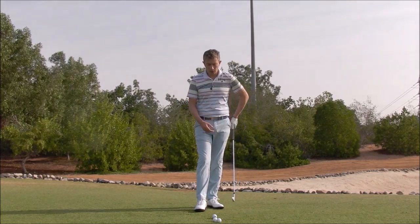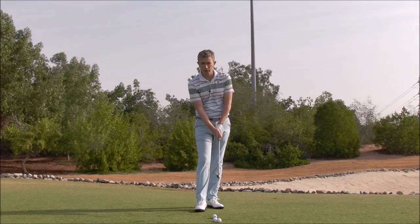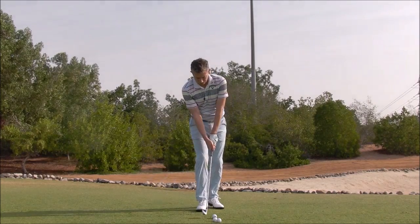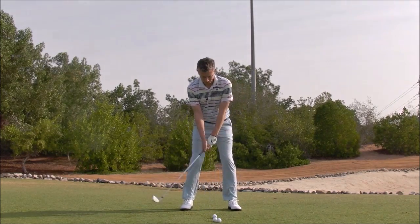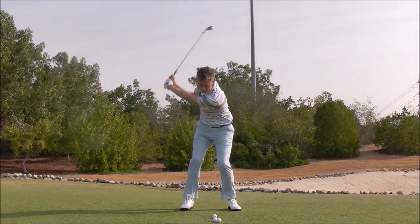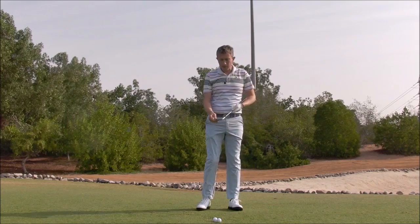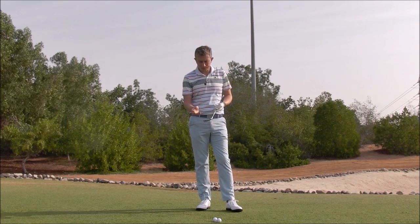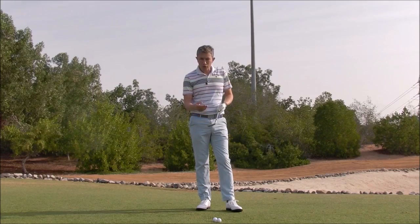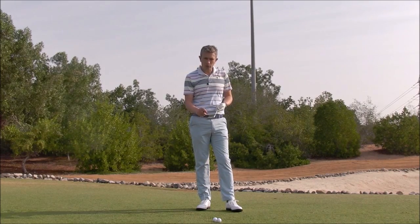To do that, what I want you to do on the driving range is try to hit different spots on the club face. So perhaps the first ball, you'll try to hit it off the toe end of the club. You might see the mark on the club face, and you'll certainly feel the club twist if you haven't hit the center. If you do that initially, great. If you don't, keep on repeating until you can hit the toe of the club.